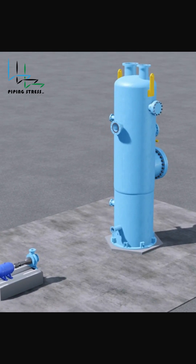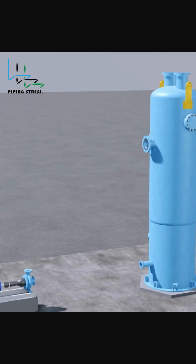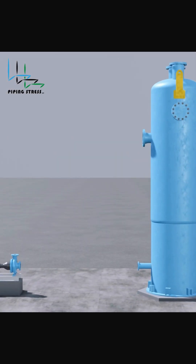Thermal expansion in piping systems is a critical challenge. When pipes carry hot fluids, they expand based on material, temperature, and length. But without proper design, this can cause stress, damage, and even failures. How do we manage this?